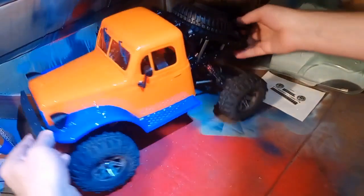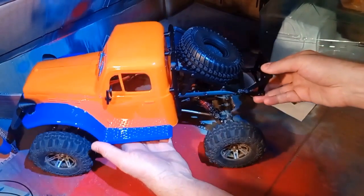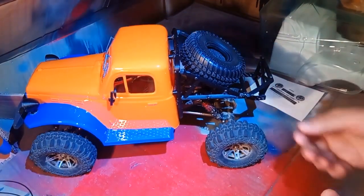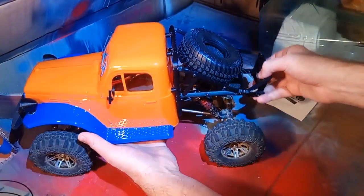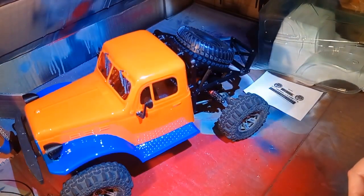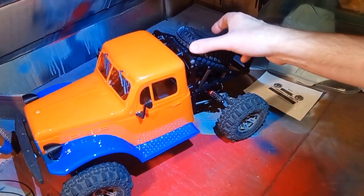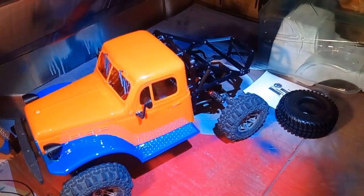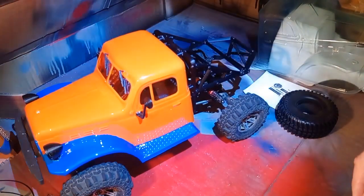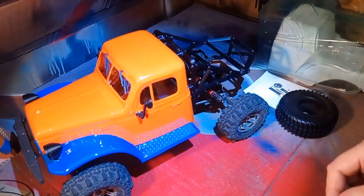Hey guys, welcome to Wrench to Drive. This is going to be a build video on this RGT Crusher clone. That's right, a North American hobby type dude has cloned a Chinese crawler — it's going the other way now. The people on the ground in any particular country are not the bad guys; it is the government, the machine, that is bad. I'm not anti-Chinese bodies or bits and bobs, as you'll see by this crawler, because pretty much everything in it is a Chinese ripoff.